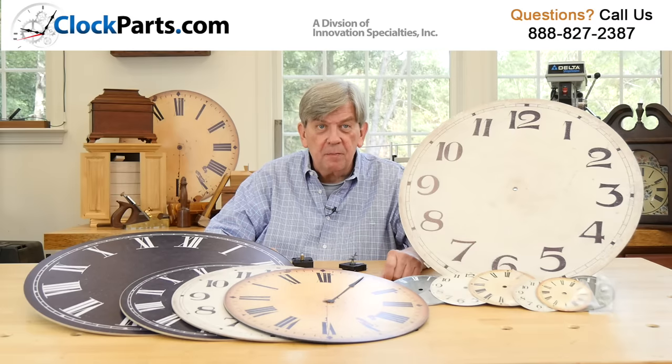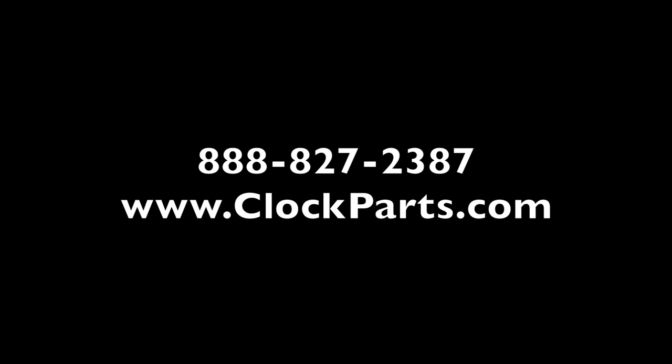I'm Mike Brosman for ClockParts.com. You can call us at 888-827-2387 or go to the Contact Us section of the website ClockParts.com and send us an email with any questions you might have.